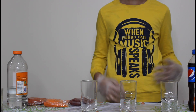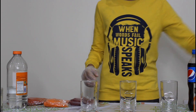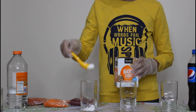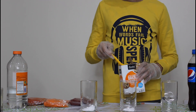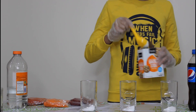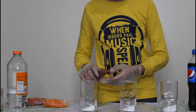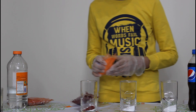The table will become a little messy while doing this experiment, so I covered it with a plastic sheet. Put two spoons of baking soda into each of the glasses. I have three different food colors and I am adding different food colors to each glass. If you have only one color you can use that, but using different food colors will be more fun.